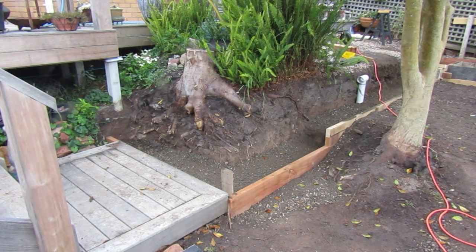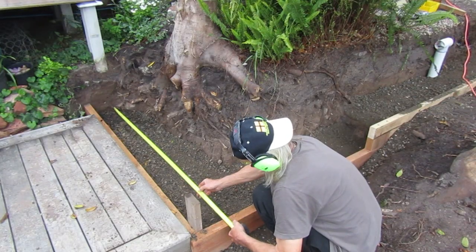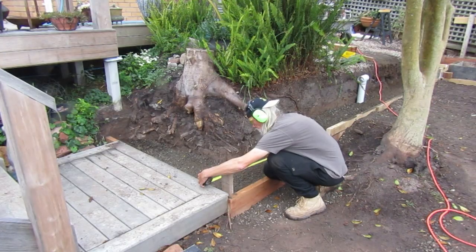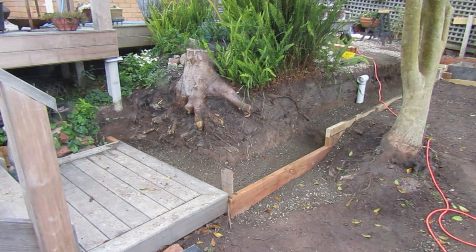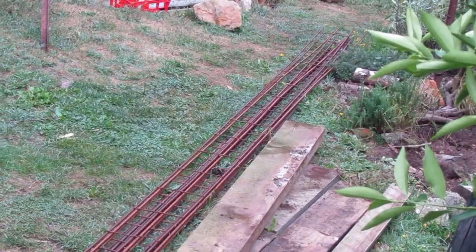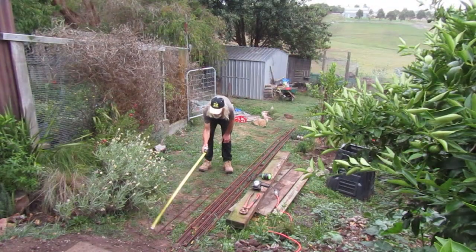We start this process by taking measurements of our trenches. After attaining the measurements we need, we go over to where our trench mesh is and prepare for cutting. The product we're using here is called trench mesh. It's made up of three pieces of reinforcing bar welded together with cross pieces.